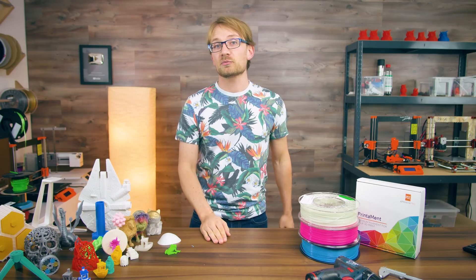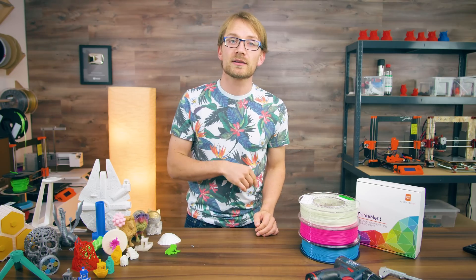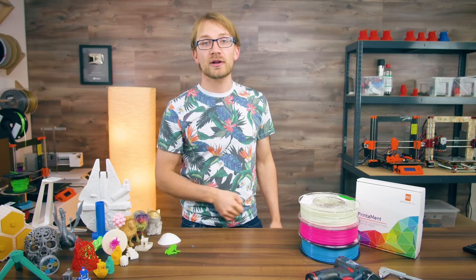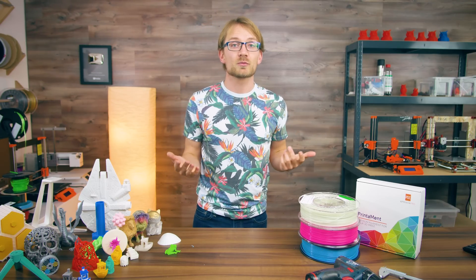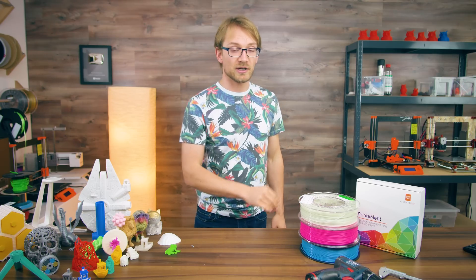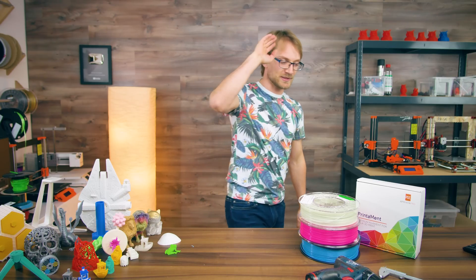Alright, that should cover PLA pretty well. If you have any tips to share, leave them in the comments below or discuss them in the forum. Make sure to subscribe and enable bell notifications so you don't miss the rest of this series. Click like if you liked this one, and if you want to support this channel directly, check out the affiliate links in the video description, or donate directly on Patreon. Thank you for watching, and I'll see you in the next one!